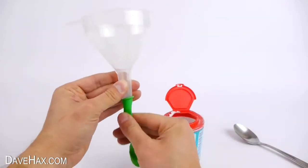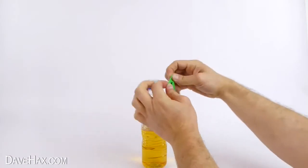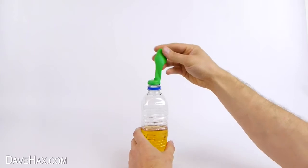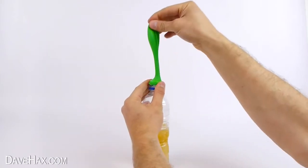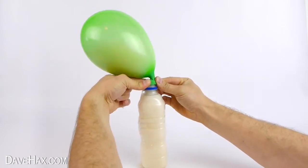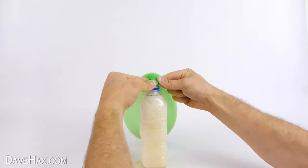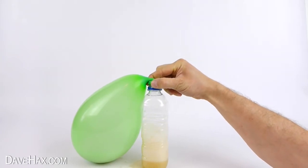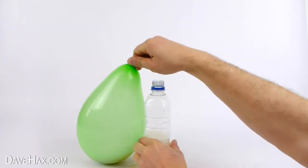When you're done take the balloon off the funnel and stretch it over the top of the bottle like this. Then lift the balloon up to empty the baking soda into the bottle. This starts an instant reaction which produces carbon dioxide and inflates the balloon. You may need to hold the balloon onto the bottle to stop it flying off. Pretty cool huh?